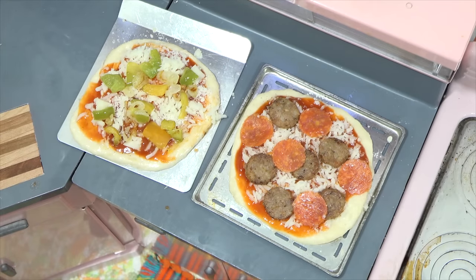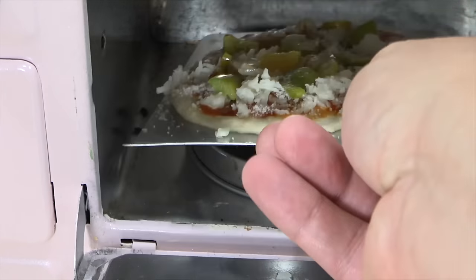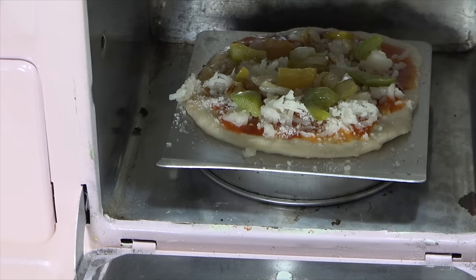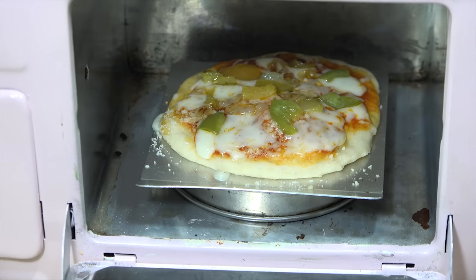All set — first pizza going in the oven. Here we go, pizza number one going in. You'll see a pan there; I'm using that to just kind of raise it up from the heating element so we don't get a burnt bottom crust. Let's check it every two or three minutes and we'll see how it cooks. Here we are at about five minutes — I'll check back in another five minutes and we'll see how it looks.